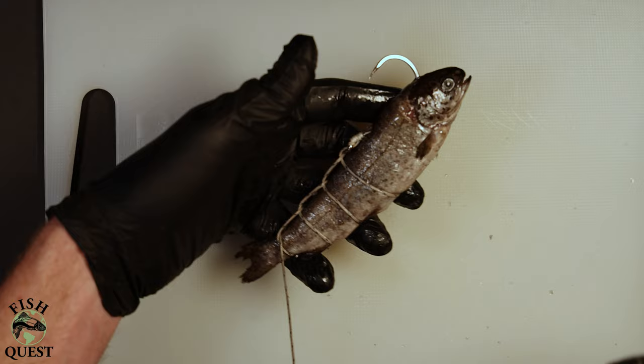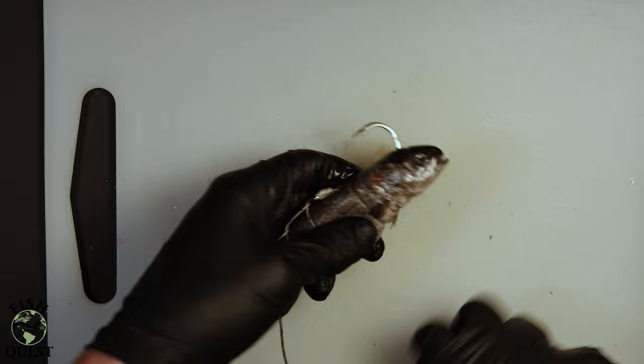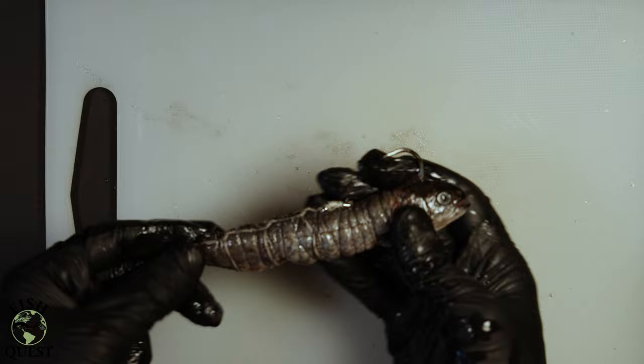I'll then take an elastic thread and wrap the mort many times to help hold the soft bait together on the hook. I like to be systematic about my wraps — I'll typically start at the head of the fish and work my way down towards the tail. Once finished wrapping with elastic thread, the mort should resemble a cigar.